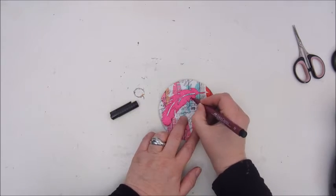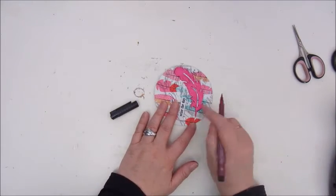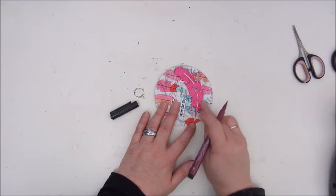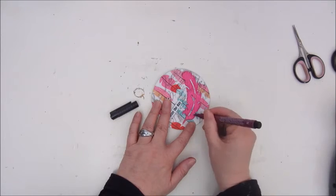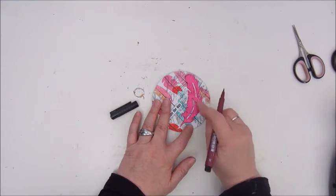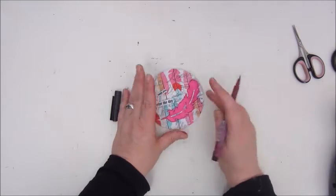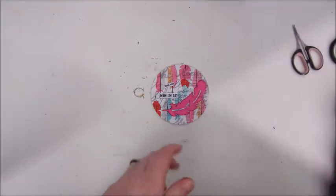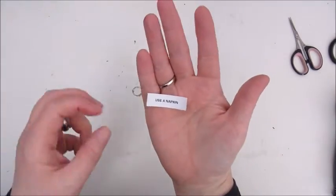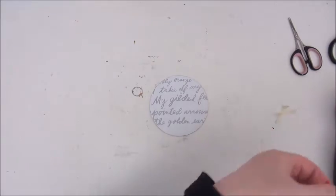I again use some Faber Castell Artist Pit pens for adding some shadow around the feather. I believe this is a magenta color. Because I used Mod Podge on the surface, before it dries you can easily smear it a bit — once it's dry it's permanent. And this is the prompt for this card, which says 'use a napkin.'